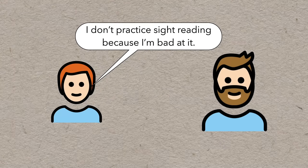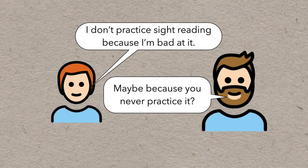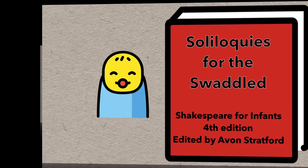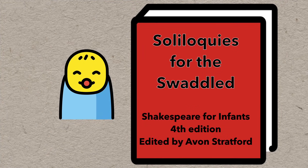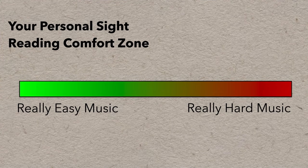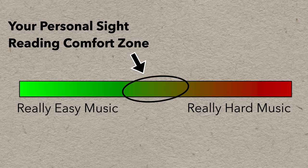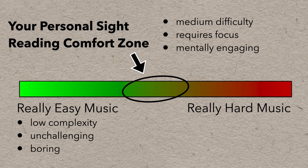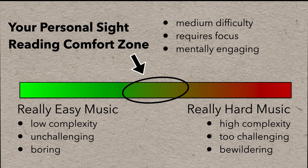Many people don't make this a priority. They practice repertoire and technique, but rarely sight reading, and it remains an underdeveloped skill. It's important to choose material that's of appropriate difficulty — you wouldn't start a toddler off with Shakespeare, but it's a pretty common assignment for teenagers. Think about what your personal sight reading comfort zone is as far as keys, notes, range, and rhythms, and try to find new music that's right in that pocket. It should be what you personally consider medium difficulty and will require you to focus and be mentally engaged.